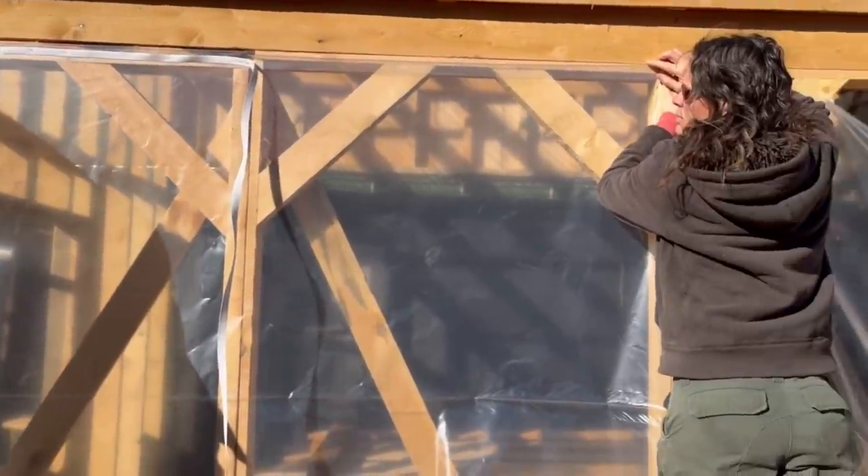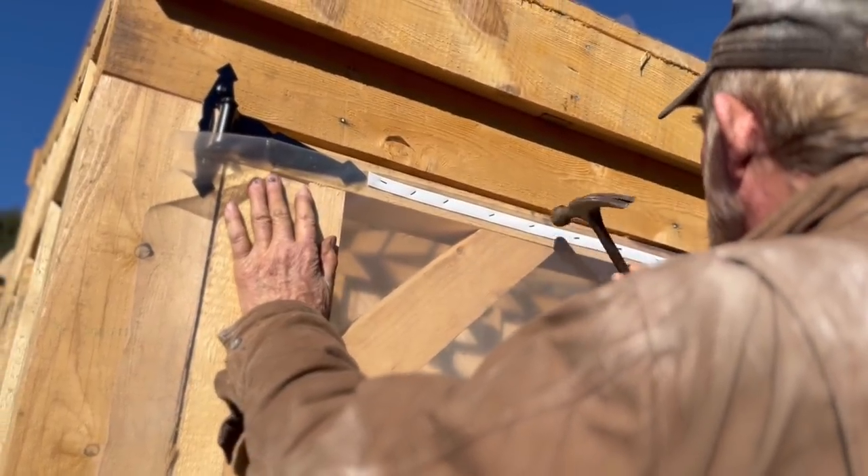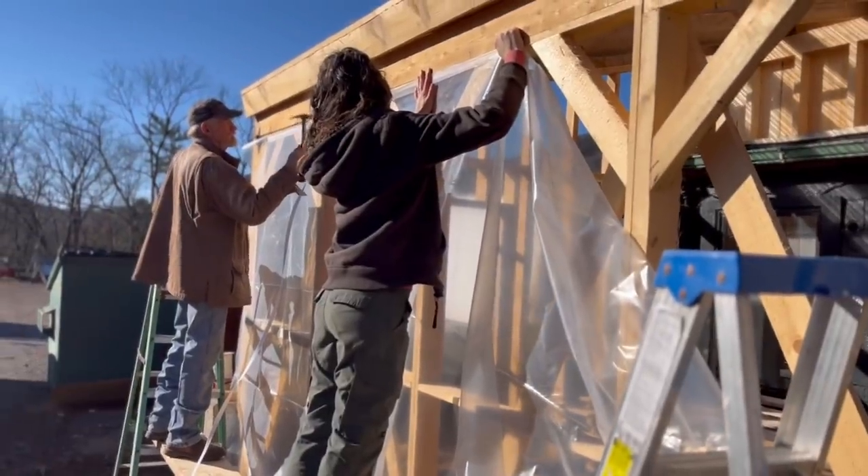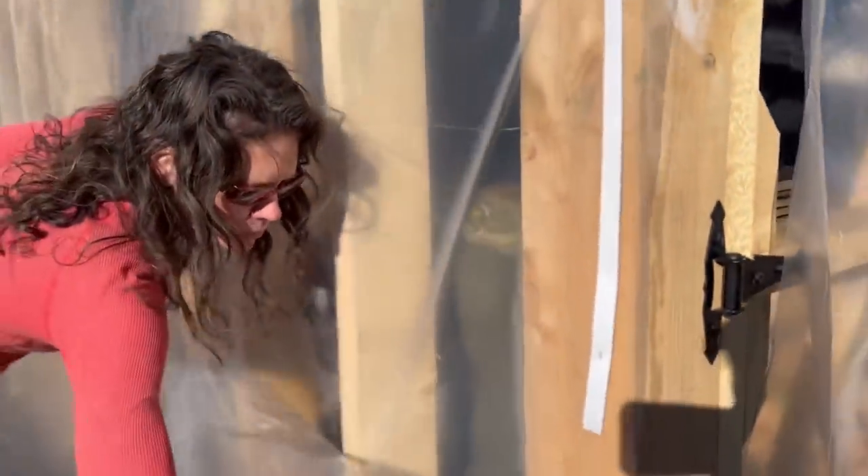For the walls, we used a special 6mm plastic that is very similar to what is used on greenhouses. This plastic disperses the rays of sun equally through the kiln, which is incredibly important.